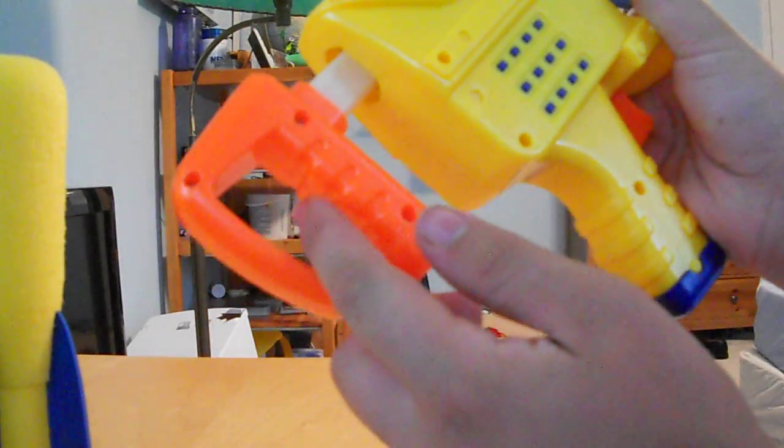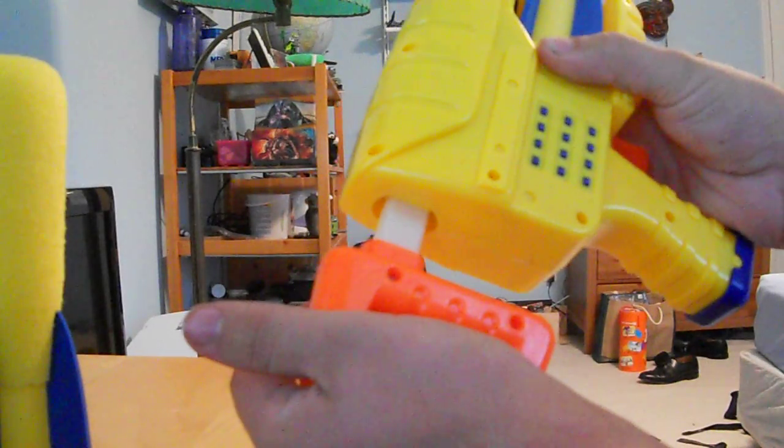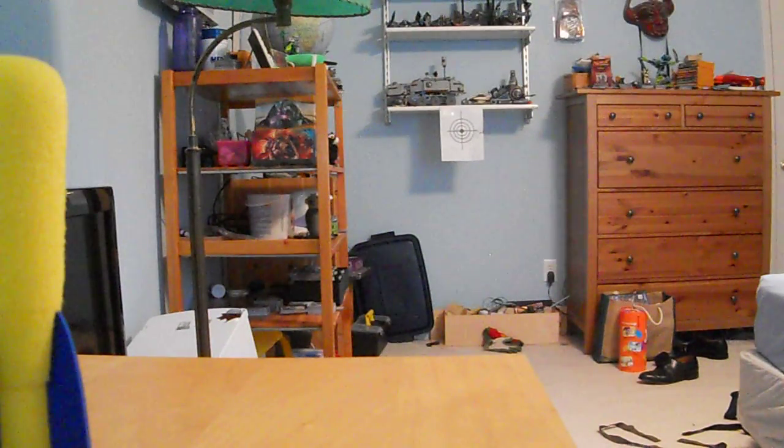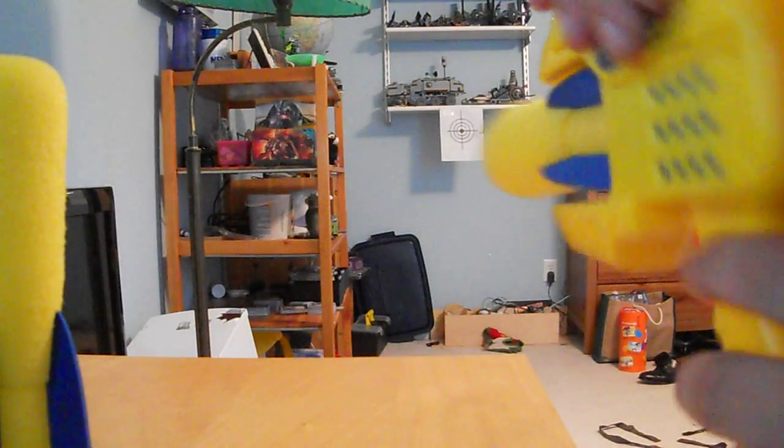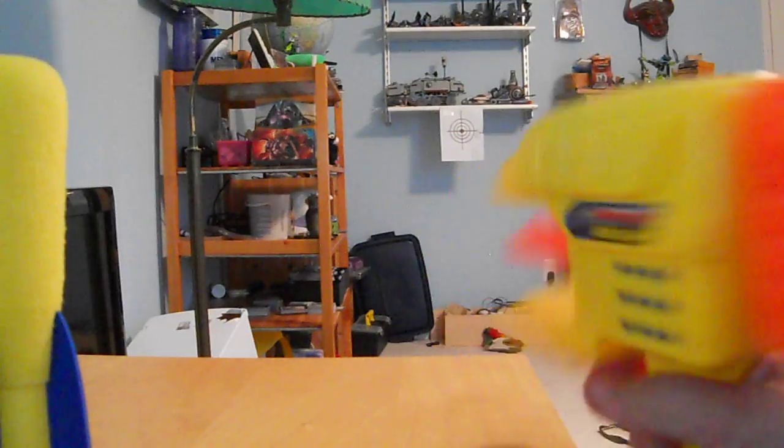The draw for the pump is not very large as you can see, so if you wanted to make this a war blaster you'd definitely need to replace the pump. These are just very uncomfortable to pump, but if you do that it does shoot the missile fairly well.